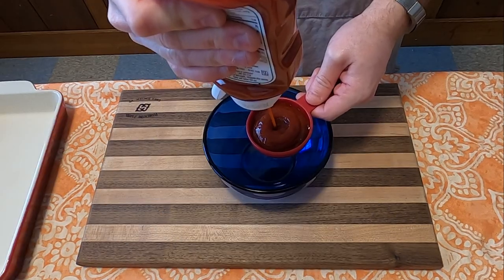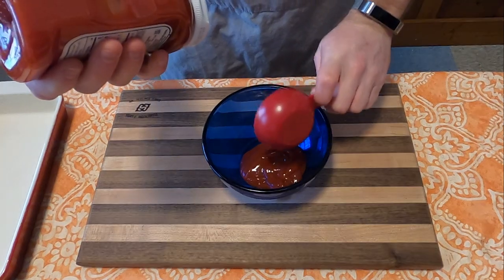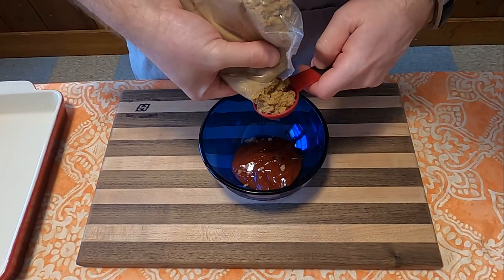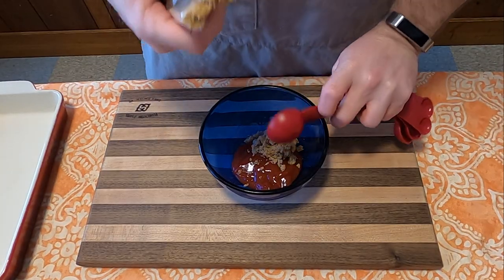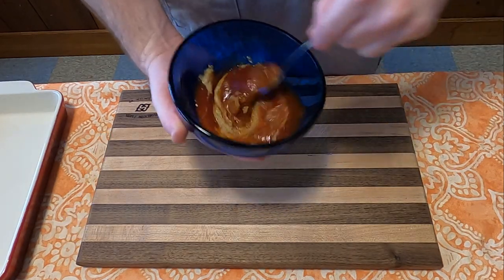Next, we're going to let that sit for a little bit while we make the sauce, which consists of one-third cup ketchup, two tablespoons of brown sugar, and one tablespoon of mustard. Then stir that all together.